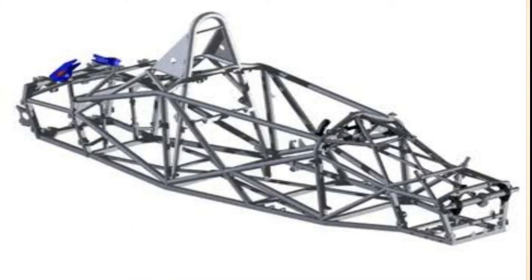Well hello guys and welcome back to our channel RJ Automobile — a YouTube channel on which we discuss about each and every part of automobiles. Today we are going to discuss about space frame chassis, so please watch our video till the very last second.